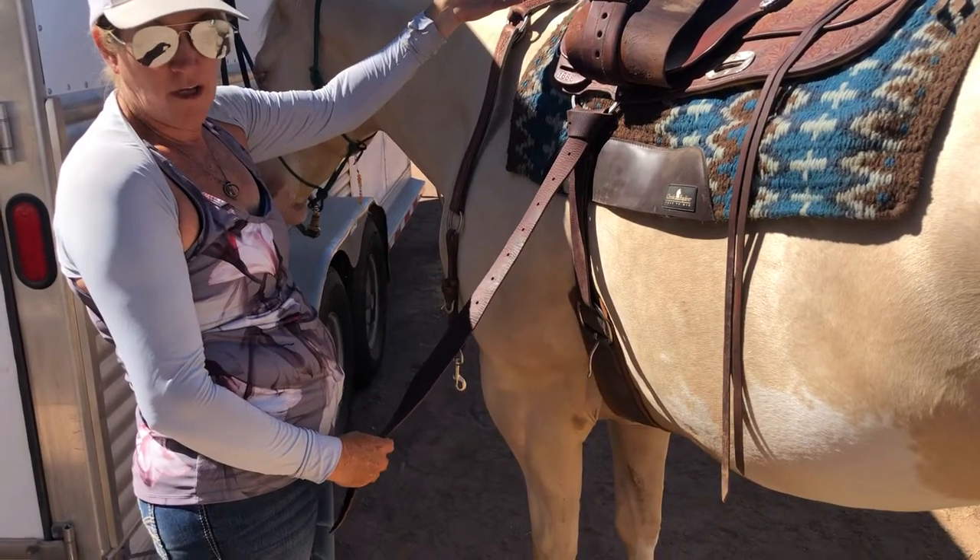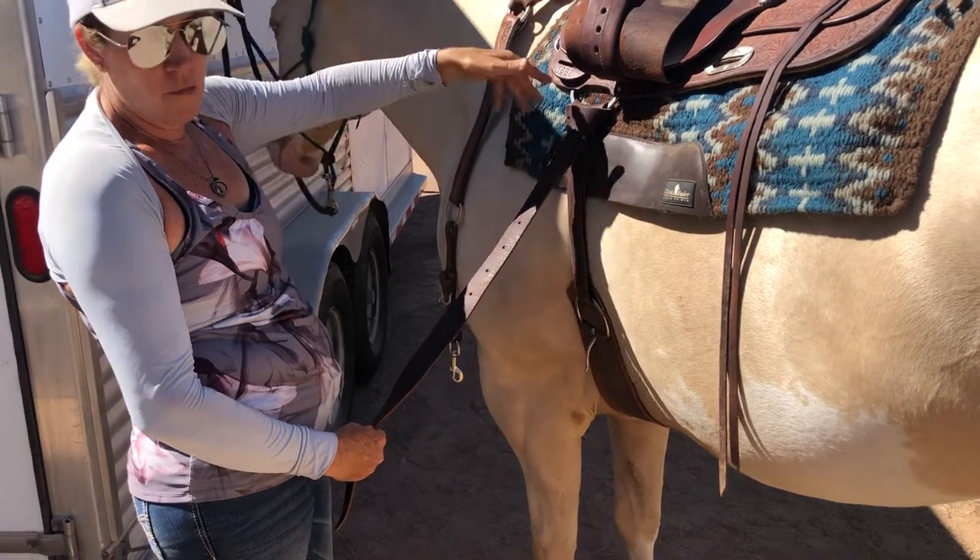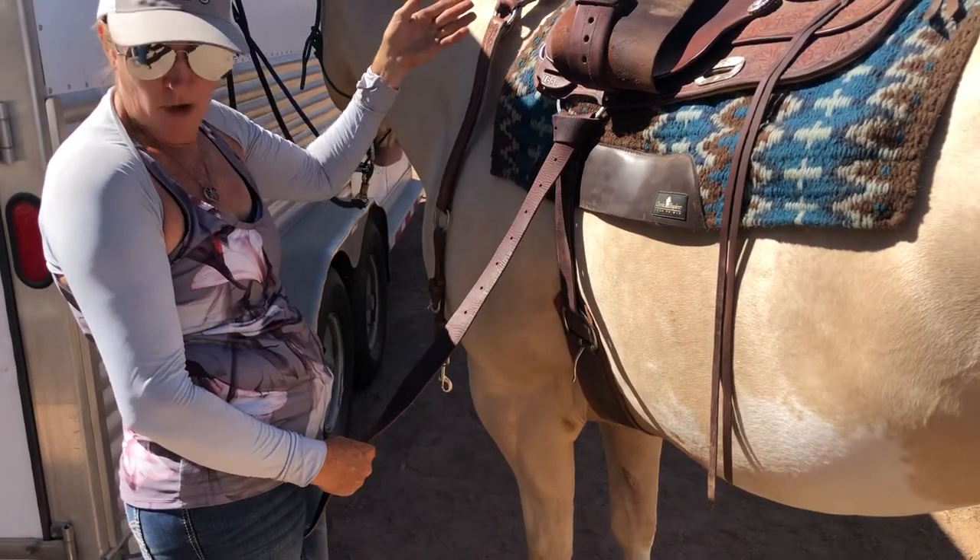When I get out to the riding area I'm going to check it again. If I'm mounting up right away I'll move them just around in a little circle, check it, tighten it, then I'll mount up.